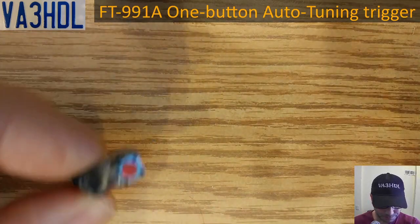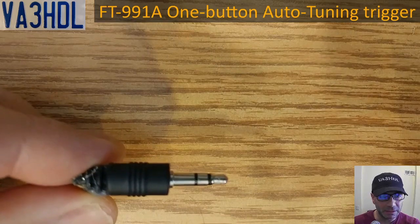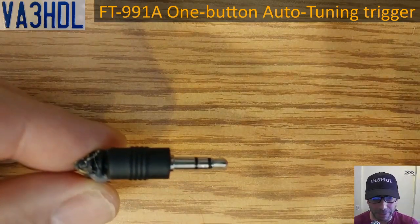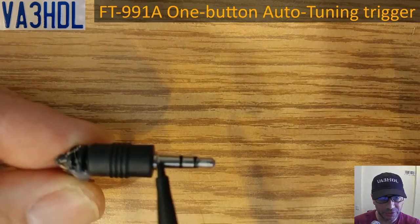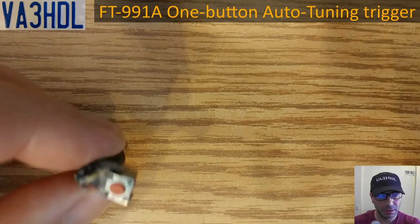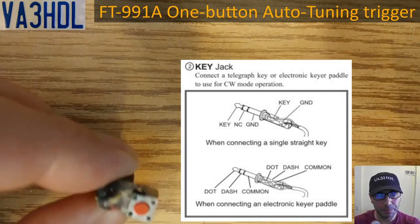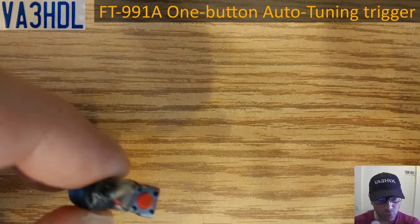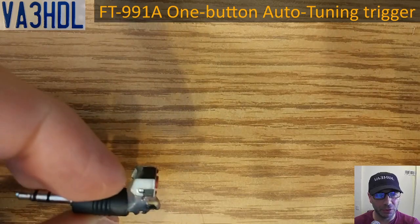First of all you need a 3.5 millimeter stereo plug. What you need to connect is the tip of the plug and the sleeve — you need to connect a switch, any switch. You can see here this is a micro switch; those red and white cables are what I used to solder the switch to the plug, and I glued the switch into the plug with hot glue so it's one piece, one unit.